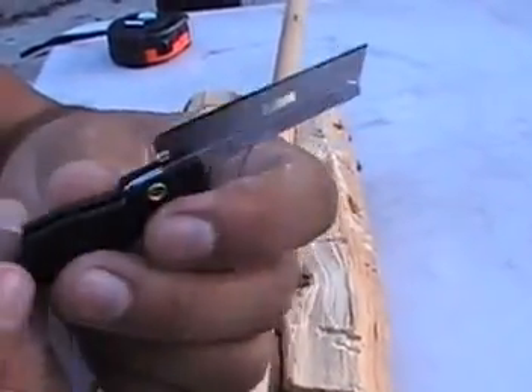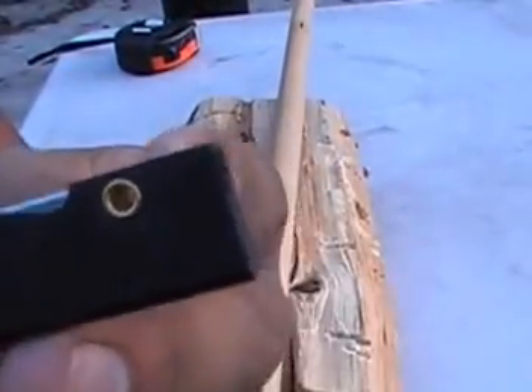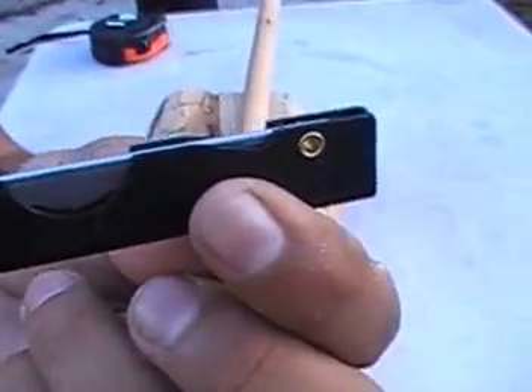It's small and compact. You can fold it over and there's a little lanyard hole right here so it won't get lost. But I keep this in my first aid kit — this is what I'm going to use in an emergency.